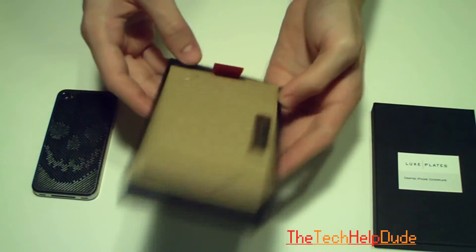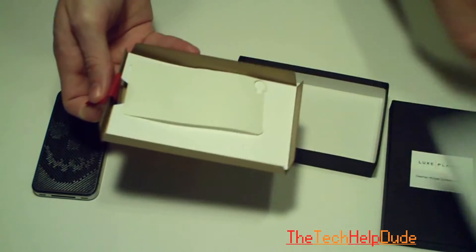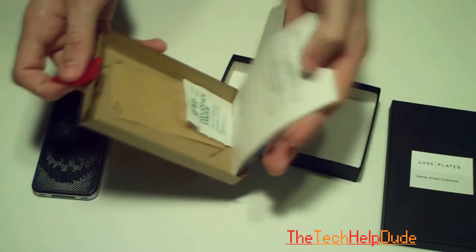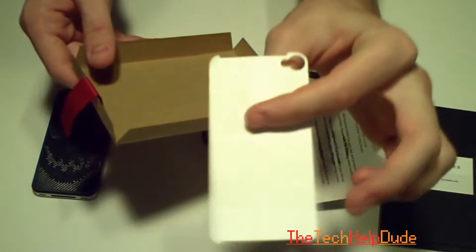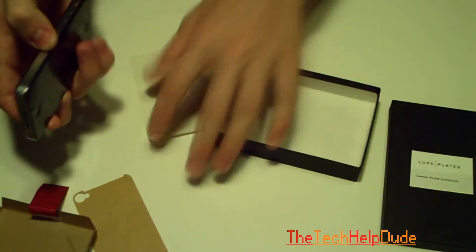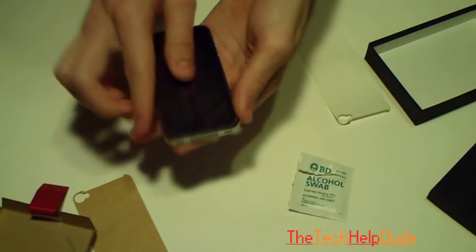The one thing that I didn't like is everything else is hidden underneath this, and the instructions were upside down. You're going to get an alcohol swab — I still don't know what this other thing is. All you have to do to put it on is really easy: you take the alcohol swab, you swab the back of your iPhone, and you stick it on.